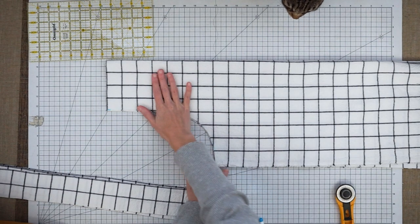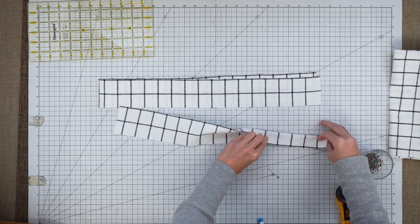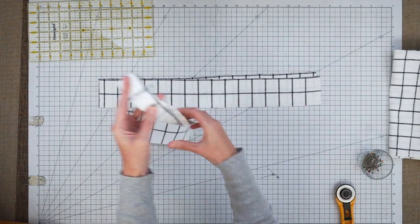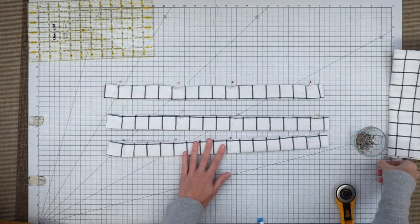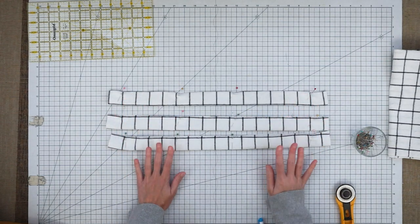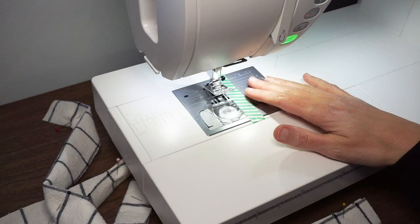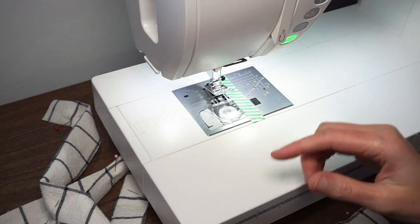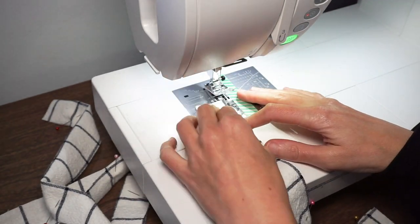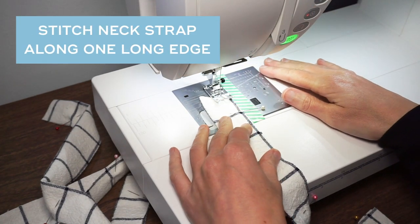Set aside the front and back for now. Grab your straps and fold each one with the right sides together lengthwise — just fold it in half and put in a few pins. Get all three straps folded right sides together and pinned, then head over to the sewing machine. My machine is set up with a straight stitch and a 3/8-inch seam allowance.